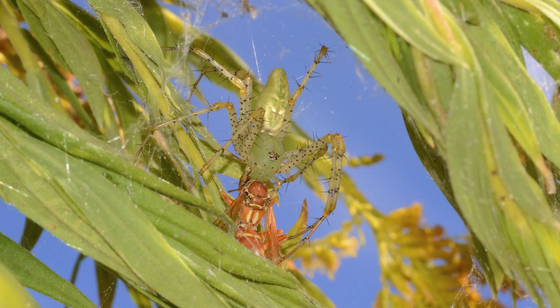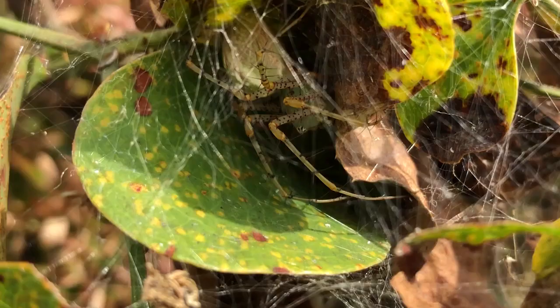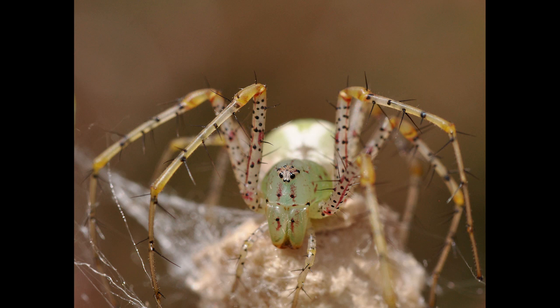The green lynx spider is a terminator of wasps, but to be honest, it is a predator of opportunity and will pretty much consume whatever insect it can capture and kill. It is beloved in certain areas of agriculture as it eliminates many crop-damaging insects, but it also sometimes consumes beneficial insects too, such as pollinators. People shouldn't fear this arachnid — although it has a scary appearance, it is relatively harmless to humans.